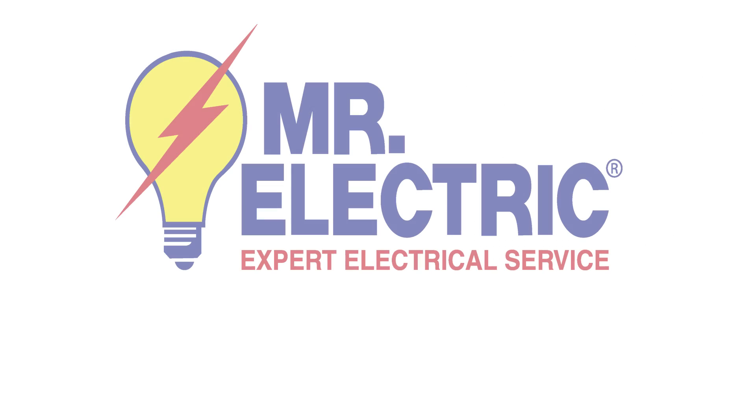Thanks for watching. For more information about different types of electrical outlets, visit MrElectric.com.